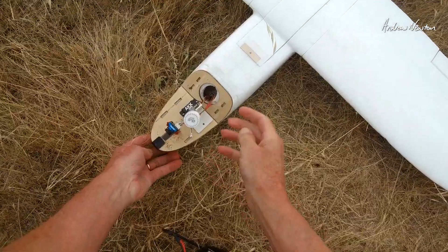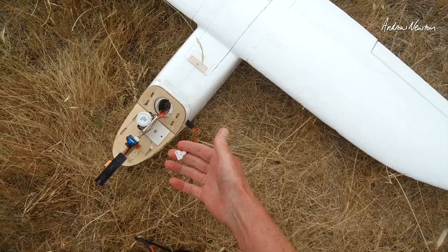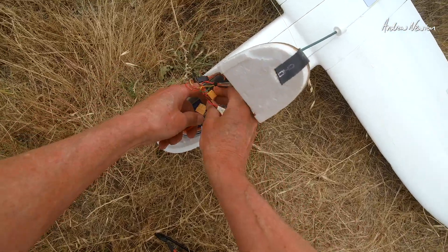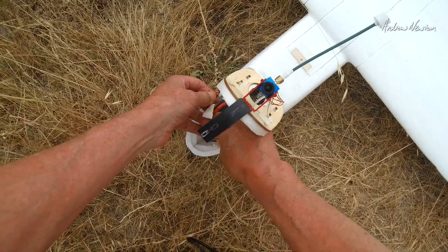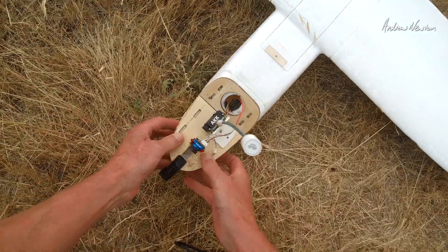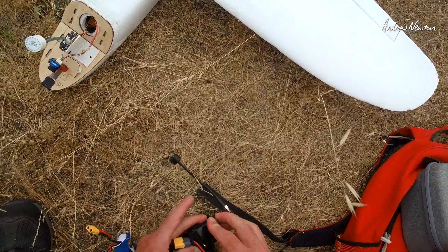I was getting too much noise in the system with my previous setup, so I'm going to power the video transmitter and the camera purely from the balance port of the battery, hopefully for a much cleaner feed. We won't have the on-screen display, but at least we'll see how clean the feed is with a cleaner power supply.